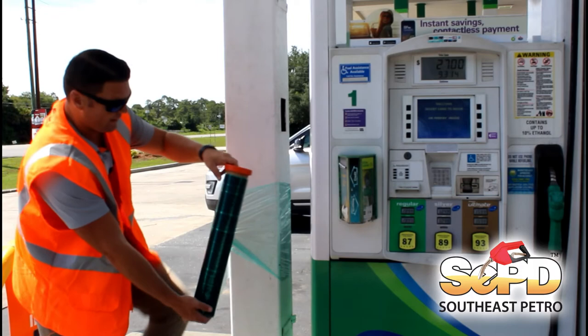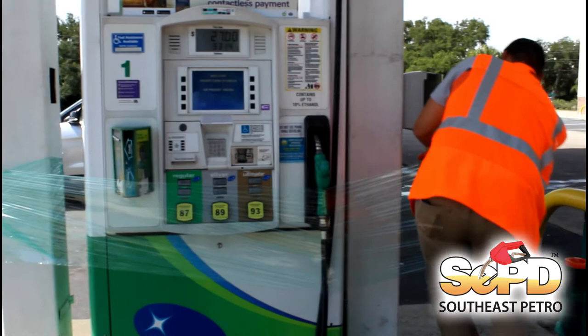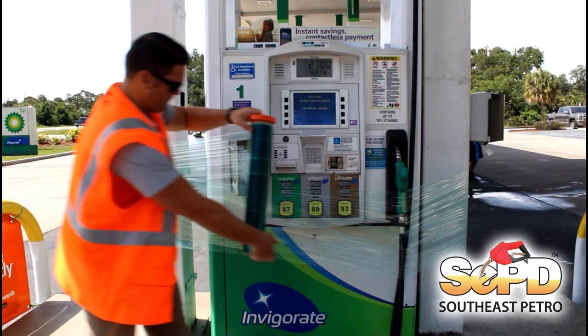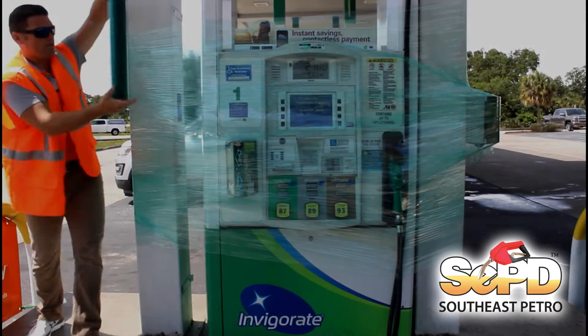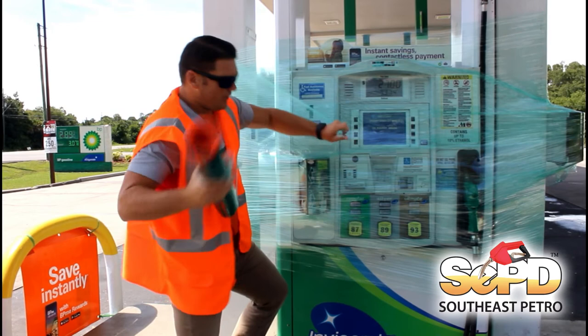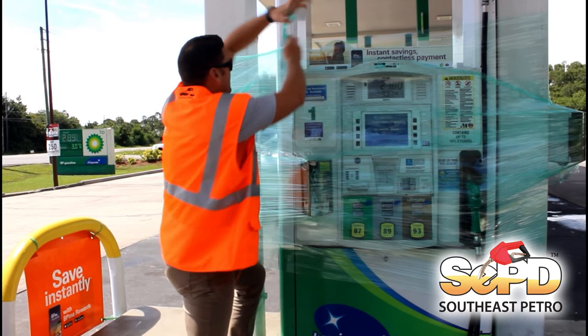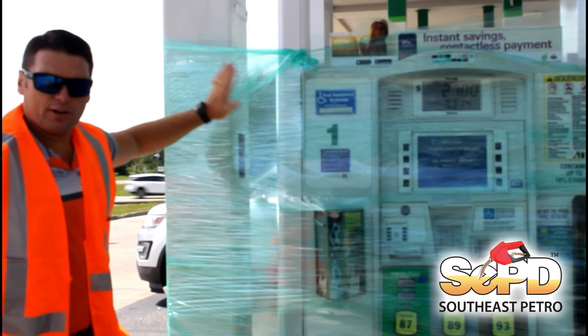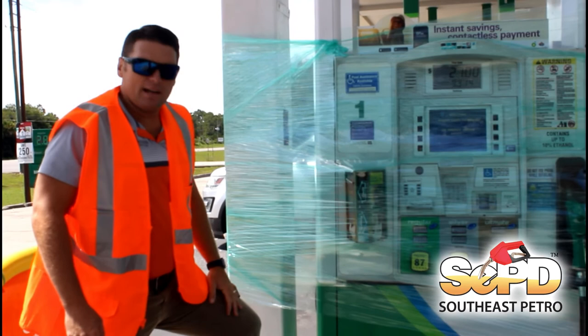As you can see, I have it wrapped around the column so it has a good secure base. I'm just going to proceed with wrapping it starting from the bottom all the way around to the other side. Once you have your desired height covering all of the electrical components, you're going to want to take the cellophane wrap, break it off, and tuck it in to the top, making sure that any leftover is fastened and secured against the other cellophane — it'll stick and adhere to itself.